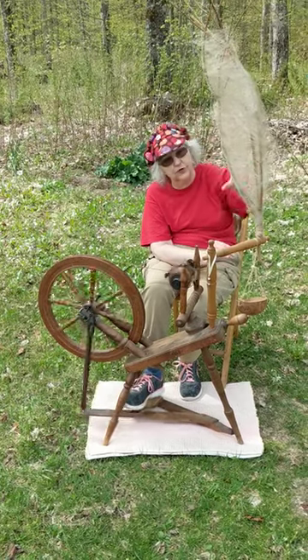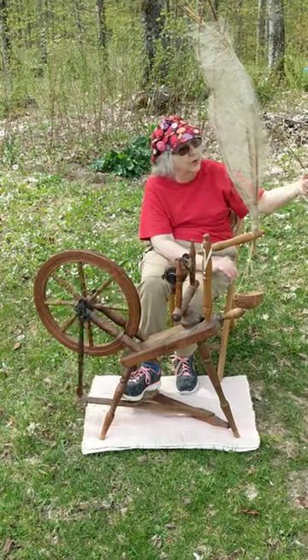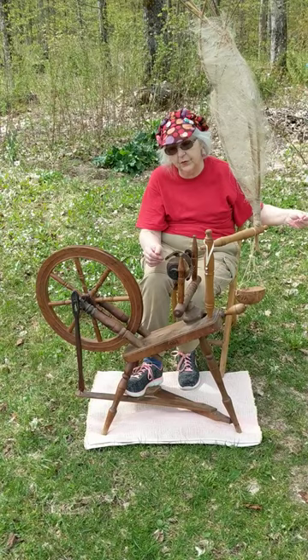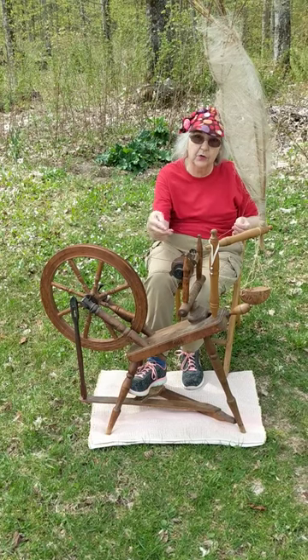The distaff is just a tree branch that is tied up, and I pull down a few of the fibers at a time. The wheel does the twisting or the spinning, and you can see the finished yarn is winding here on the spool.